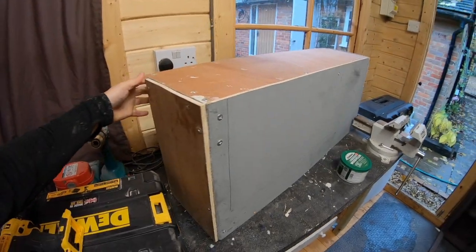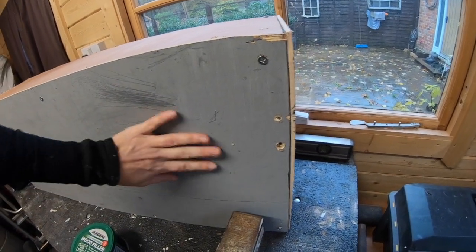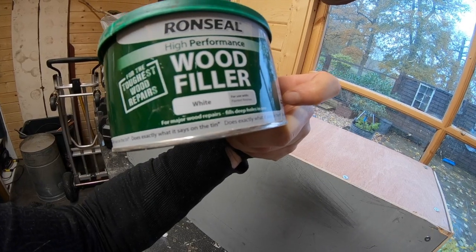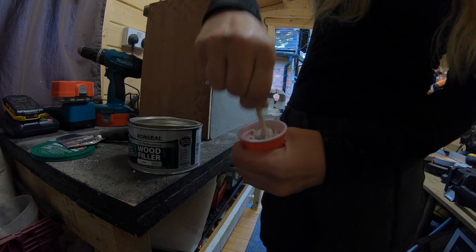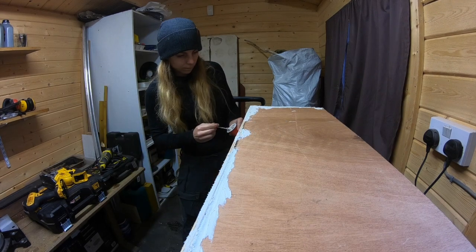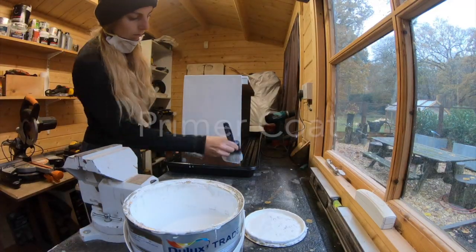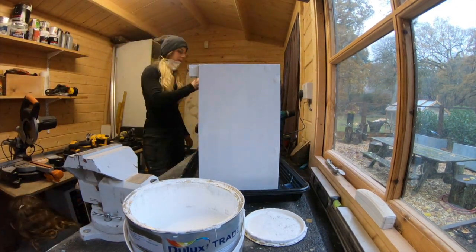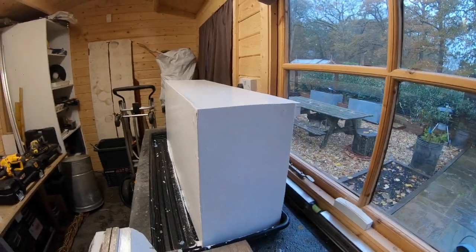I'm in the workshop now and I've got my box. What I'm going to do now is just tidy it up a bit, fill all the holes and any gaps with this wood filler — it's amazing stuff, really really good, dries really quickly. Then I'm just going to sand everything nice and smooth and then paint it. Just need to wait for the filler to dry, then I'll sand everything nice and flat. There she is, all painted now — she just has to dry and then I'll put her into position later.